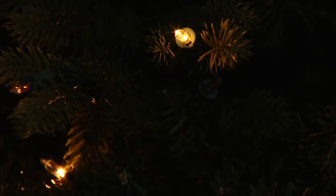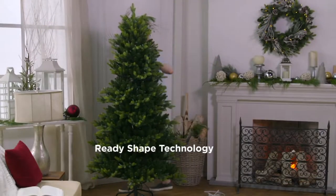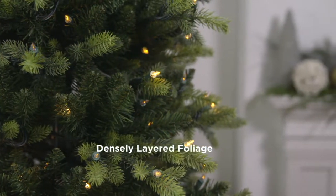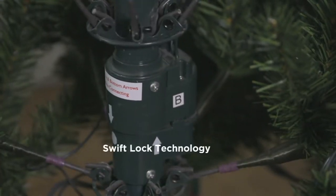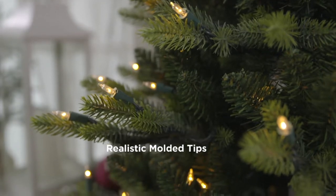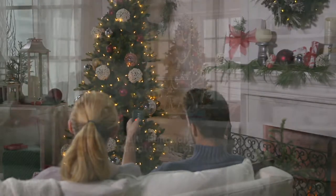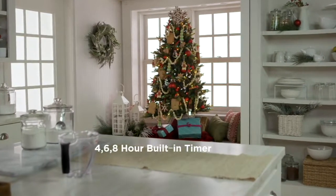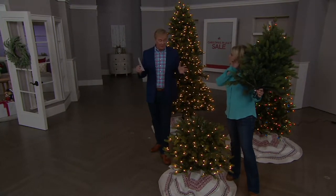Item number 209-272. Now here are a few of the features, like the ready shape technology — that really is life changing if you ask me. It works so well where you don't have to fluff the tree; it really does it by itself. It also has that swift lock technology, which makes it really easy to put together. And it has those realistic molded tips. It also has a timer feature, so you don't even have to turn the thing on and off.